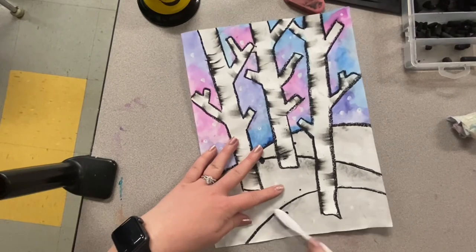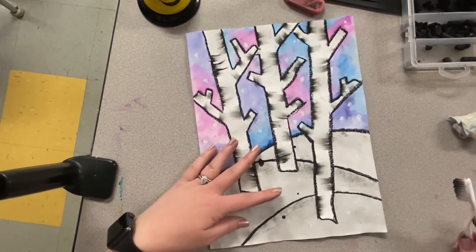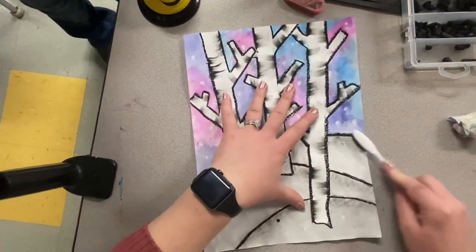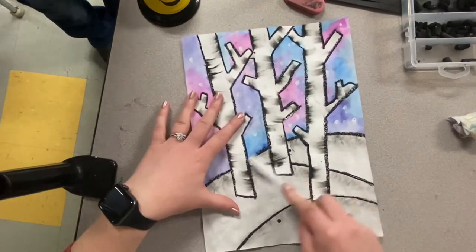Make sure you keep up next to that oil pastel and don't go further down on the hill. We just want the tops to be a nice gray tone. Once you complete this process, you'll be ready to sign your name. I hope you enjoyed this project.